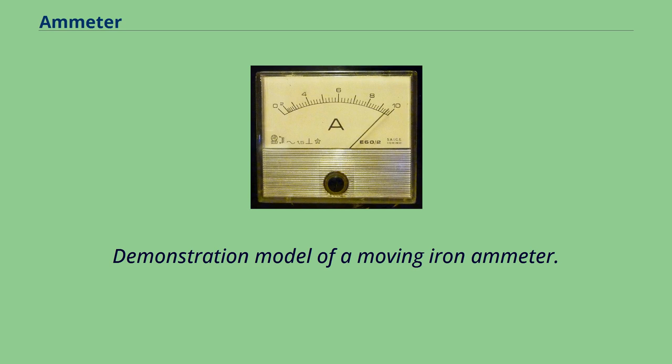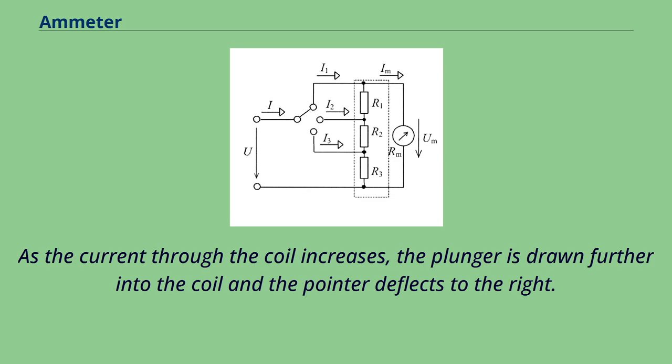Demonstration model of a moving iron ammeter. As the current through the coil increases, the plunger is drawn further into the coil and the pointer deflects to the right.